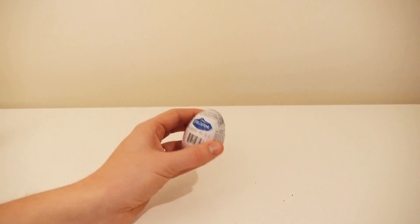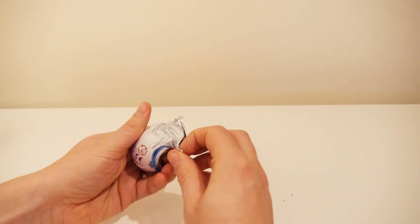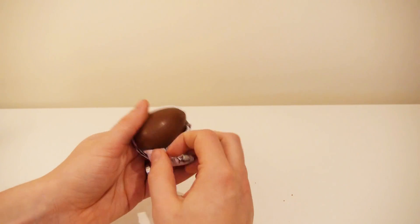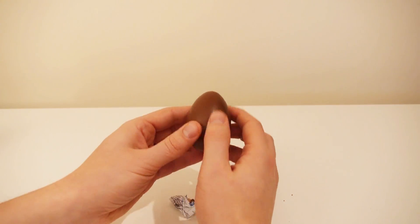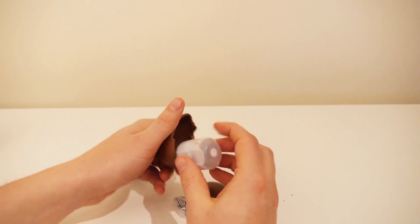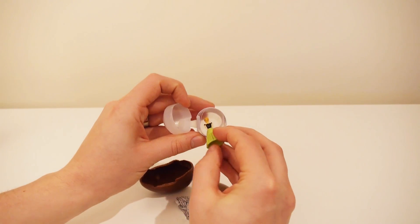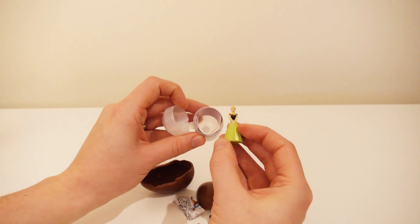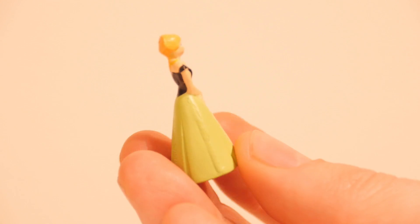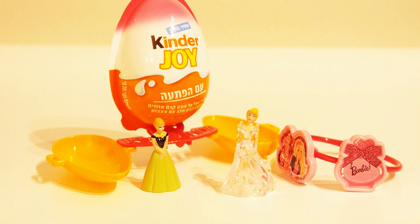Now there's only one last egg left — I wonder what's in it. A beautiful Disney princess! Nice. And here they are all together. Bye-bye!